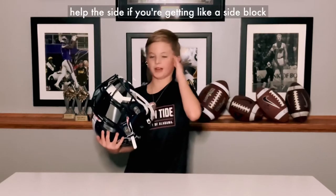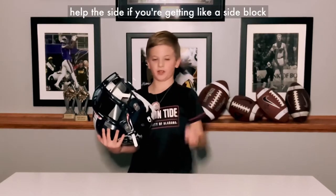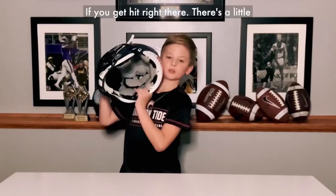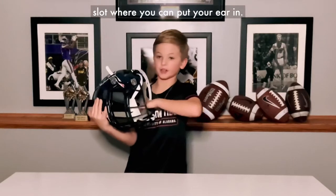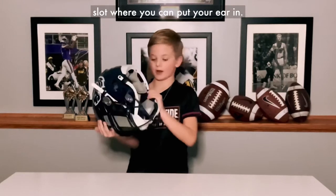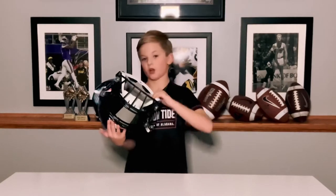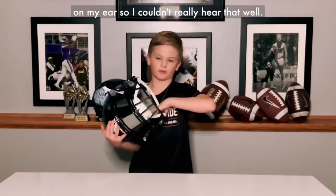It can really help the side if you're getting like a side block and you get hit right there. Right here there's a little slot where you can put your ear in. Some of the other helmets I had, the pad was on my ear so I couldn't really hear the elbow.